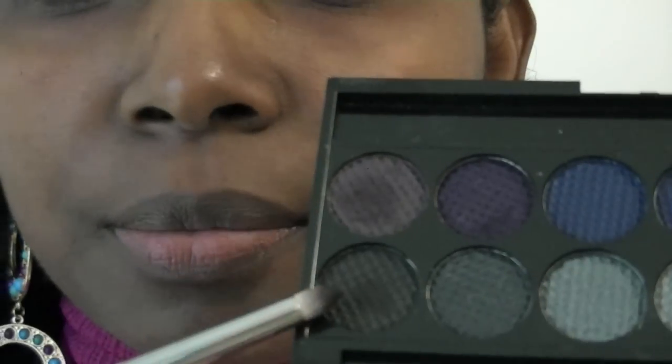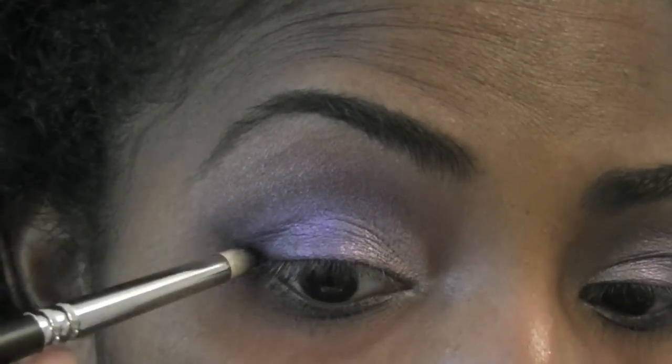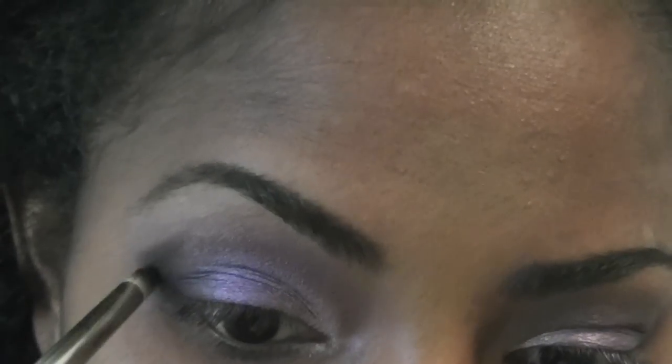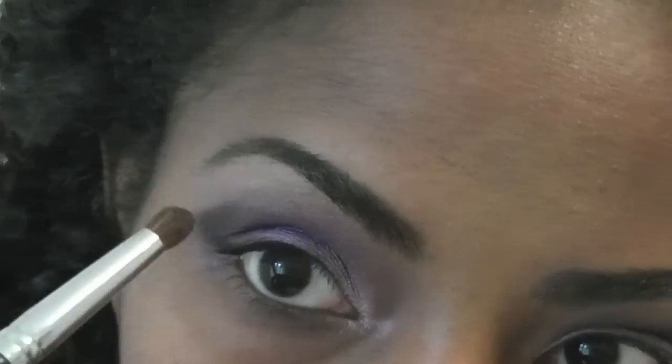So now I'm going to get my 219 pencil brush by MAC and go to the bad girl palette. I'm going to use the black here and place it in the outer corner, just to give a little bit of depth. Then going back to the clean brush from earlier and just blend that black out.